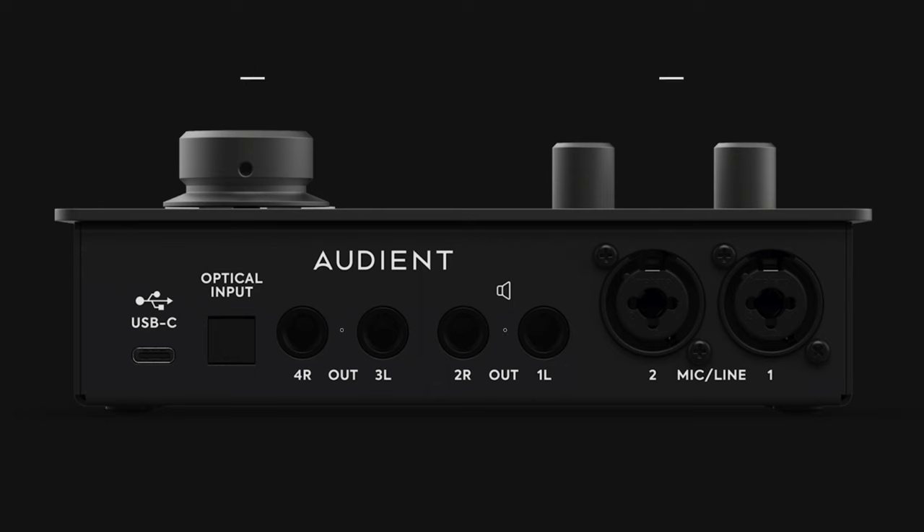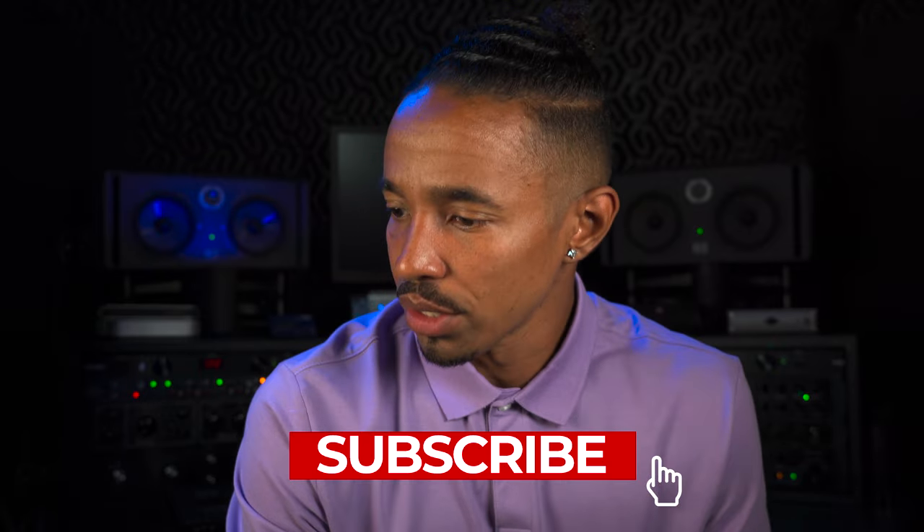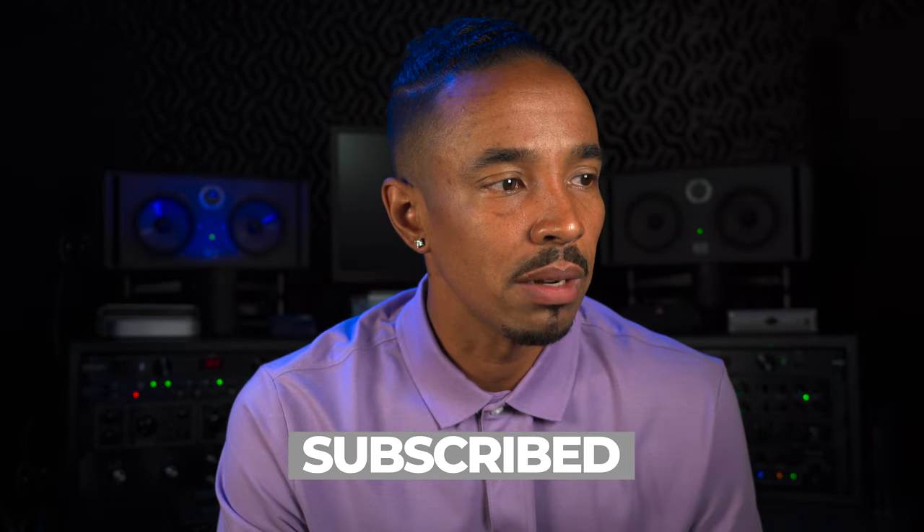On the back of the unit, you've got not one but two pairs of line outs, which means you can set up not just one but two pairs of studio monitors to reference your mixes on. And I have a confession to make — I've got two pairs of studio monitors, but I have to admit I have yet to use both in the same session. Seems like I need to step my game up.